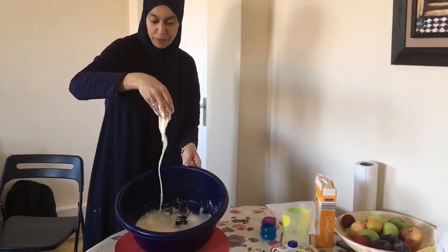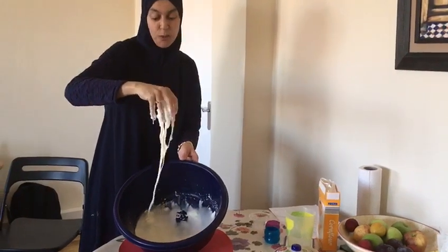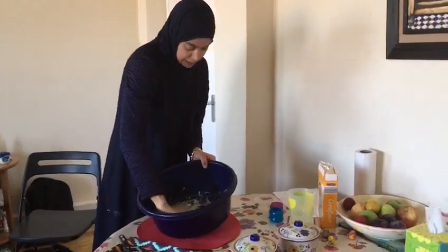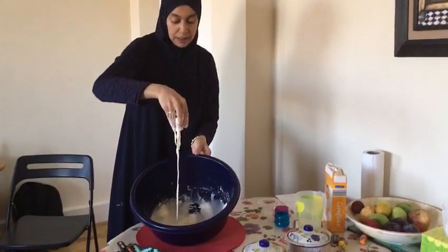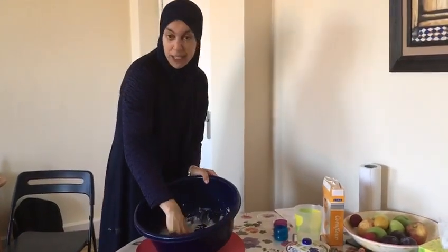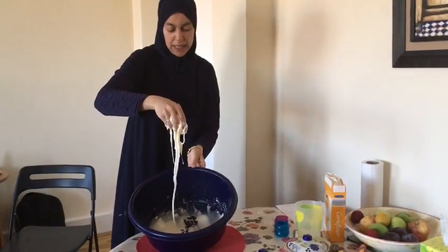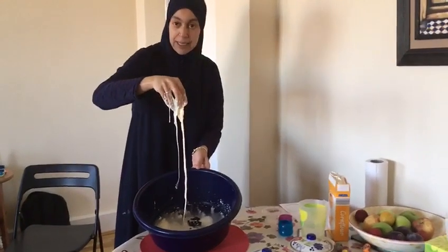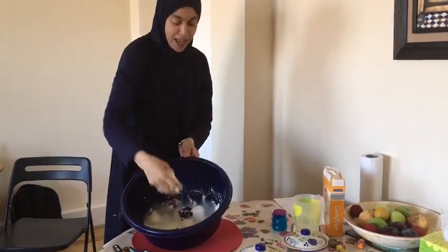Cornflour is amazing — I really would love you to have a go at this. It doesn't stain; it's like flour, you just clean it up. It doesn't stain clothes either. Babies may try to put it in their mouth — I wouldn't advise it, it's a bit chalky and doesn't taste very nice, so maybe once they've tried it they won't try it again. Relaxing, calming, soothing, and fun!